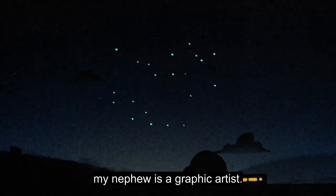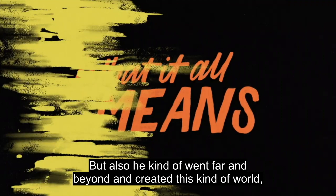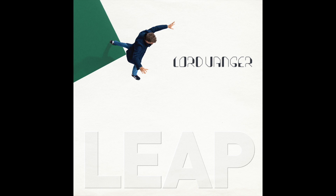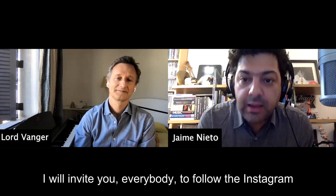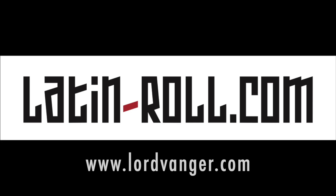For 'Train,' my nephew is a graphic artist — a brilliant drawer. He heard the song. The goal was always to make it a lyric video so you can read the lyrics, but he went far beyond that and created this kind of world with a very universal perspective. When the video ends you see the planet go into the universe — it's pretty cool. Thank you for your time, for these tracks, and for all the work with these songs. When is it going to be released? It's March. I invite everybody to follow the Instagram and social media, there's lots of content there. See you next time!